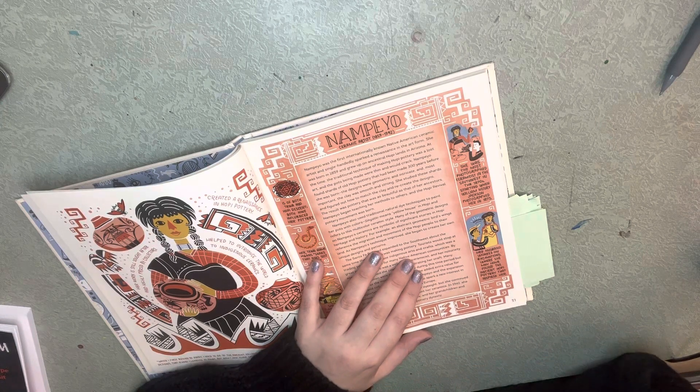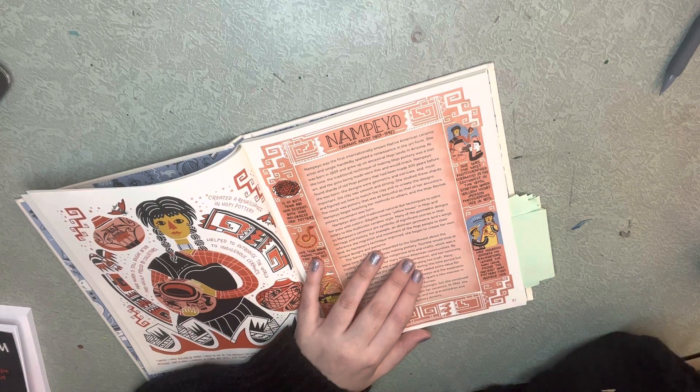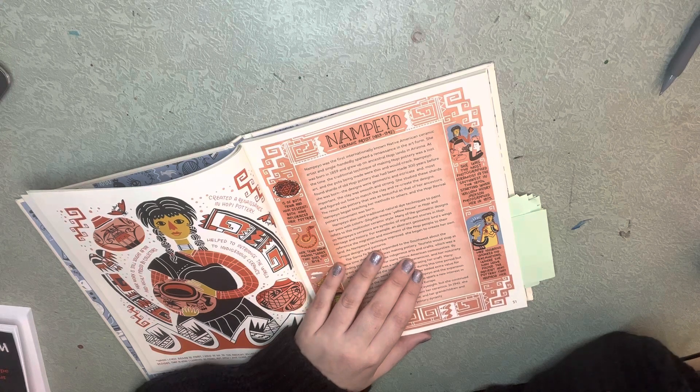At the time, the traditional technique of making Hopi art was a lost art, and the pots were made with thin, uneven clay. Nampeo found shards of old Hopi pottery that were made 300 years before she was born. The designs were geometric and intricate, and most importantly, the clay was smooth and strong.